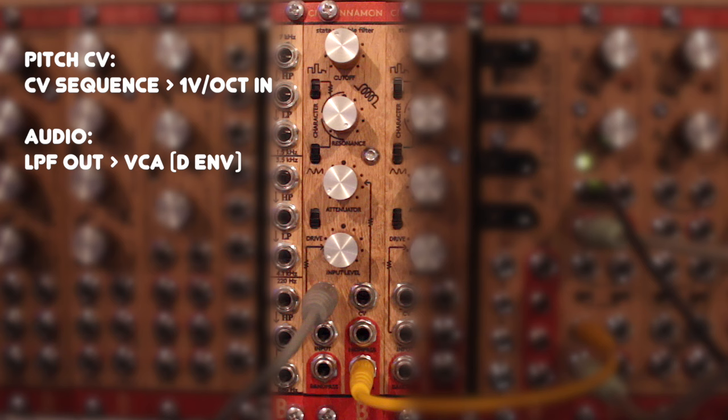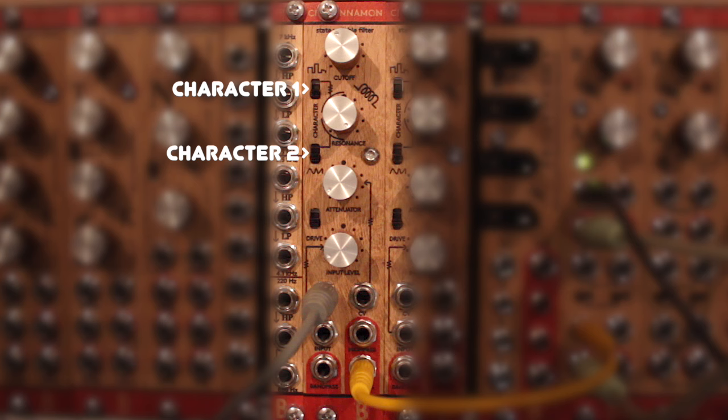Of course, you can still use the character switches on the Cinnamon to distort the waveform, although that can get pretty crazy and it messes with the pitch tracking performance.